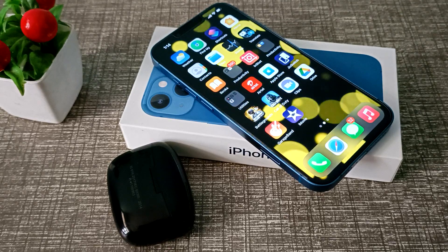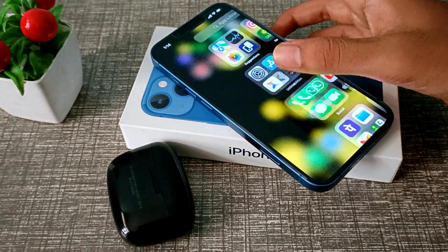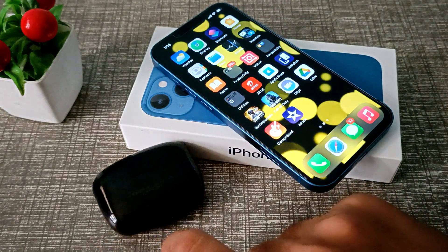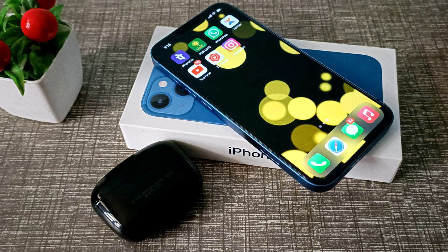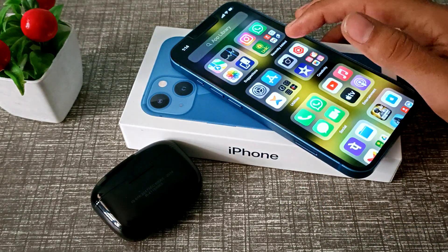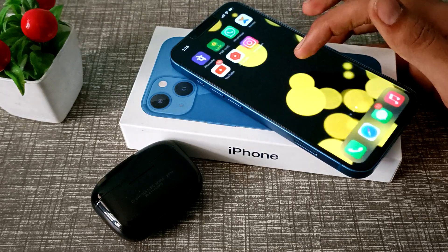Hello friends, welcome back to a new video. In this video, I will show you how to connect earbuds to your iPhone. Now let's see how to connect earbuds in iPhone.